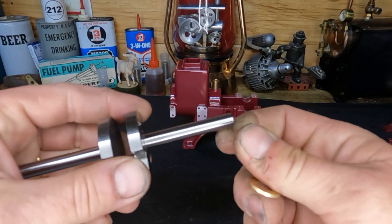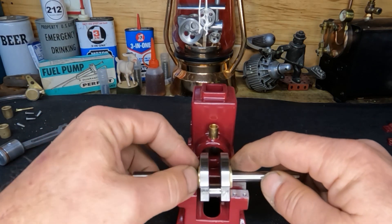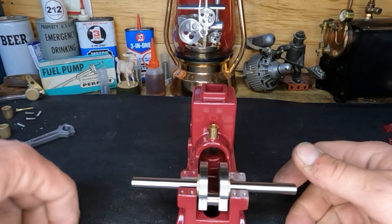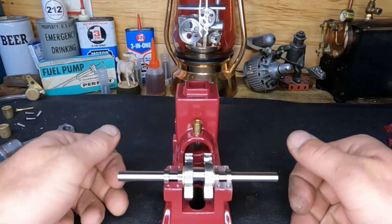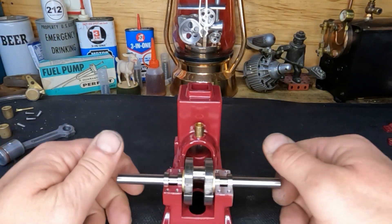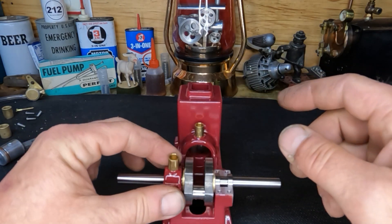We've got some brass here that we turned to fit. Bring the block over so you can see — these fit right in between with just the slightest amount of play side to side, so that will take care of our end play. Let's get these bearings slid onto our shaft and get our bearing caps on. You can see how we've got this oriented: seals on the outside, no seals on the inside. We have our brass thrust washers on there and it turns so nice — small bearings are fantastic.